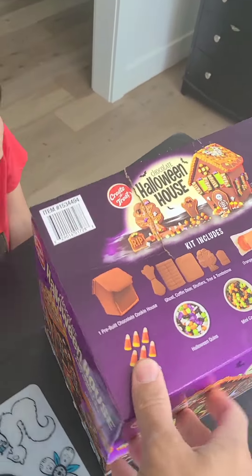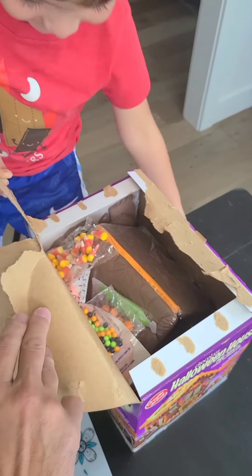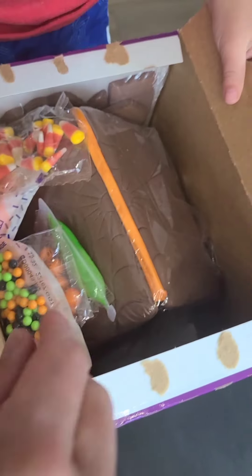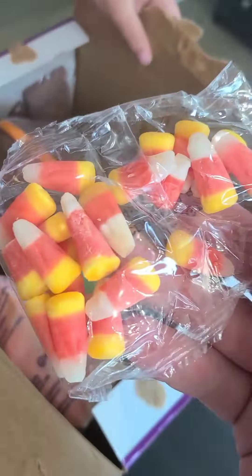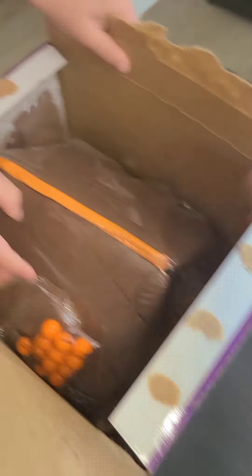As we open this up, let's open and see what's inside. So it looks like we've got some candy, some candy corn, some icing. Let's get organized here. The Halloween house! Icing, some gumballs, and oh, more candy.